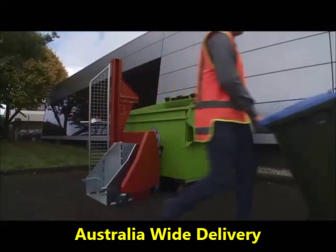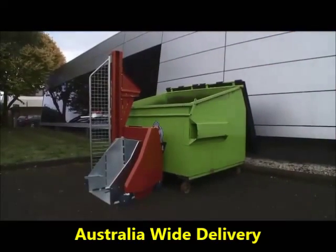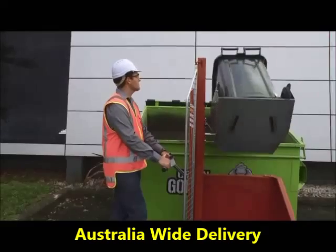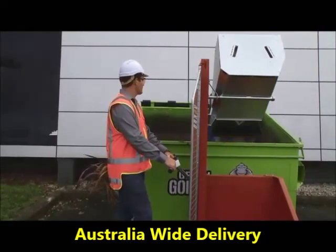That took 15 seconds. We sell these bins Australia wide. We have depots in the mainland states, not the territories, but we can get them to you.